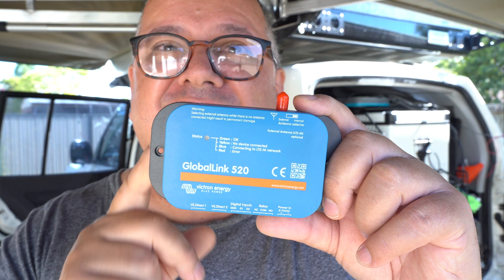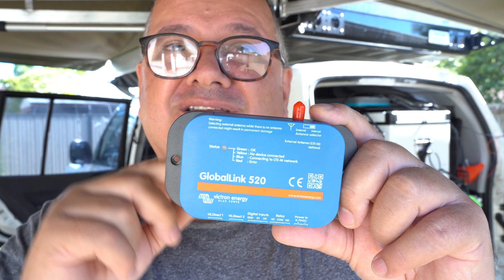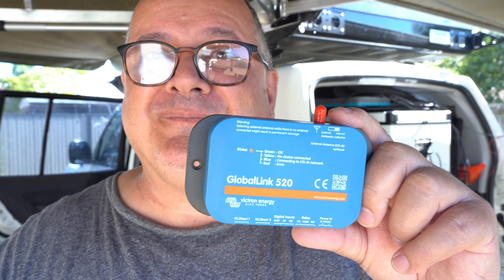It automatically selects the strongest mobile service provider in your area, except for Vodafone in Australia — that's what the distributor told me. It has a built-in antenna, but if the signal isn't strong enough, you can attach an additional external antenna and mount it outside your vehicle.